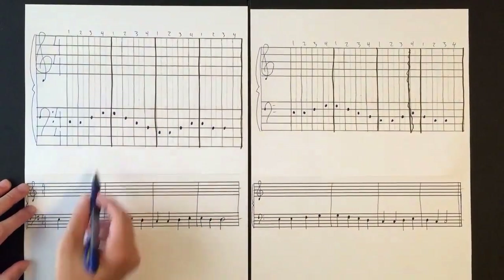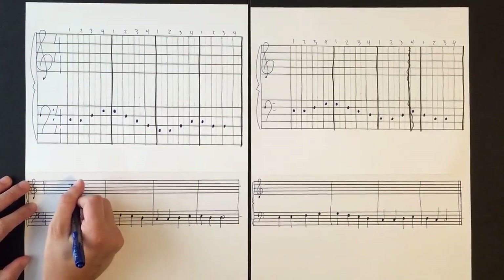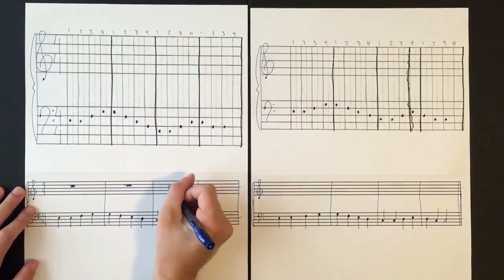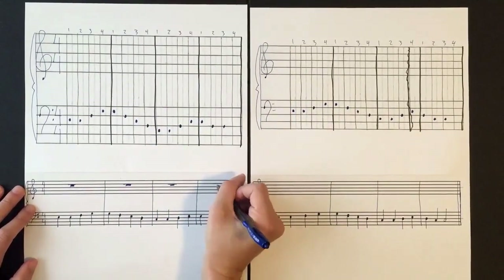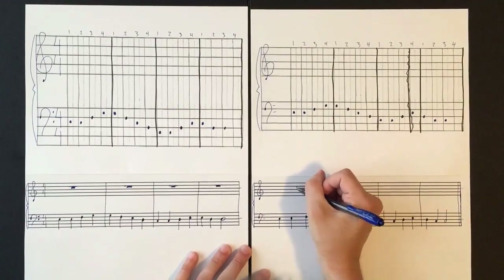The top staff is completely silent the whole time, so let's fill in whole rests, which means nothing will need to be sounded in the treble clef staff. We'll need to draw a whole rest for each of these measures — here's the third measure, here's the fourth measure. We'll need to do the same thing for the second page.